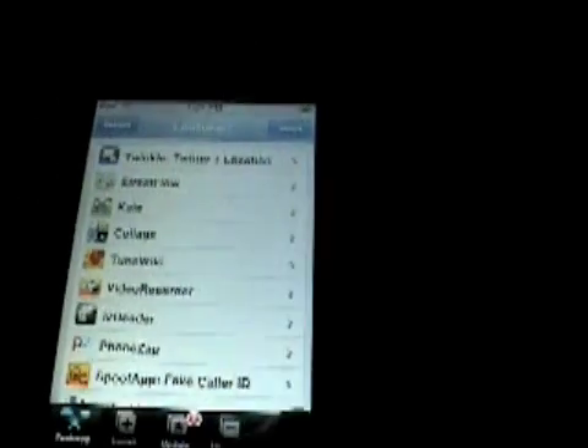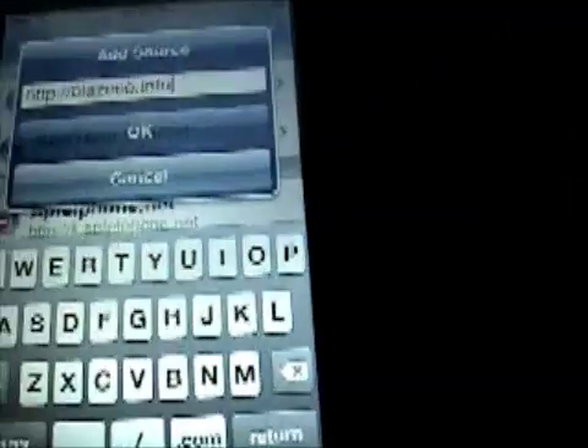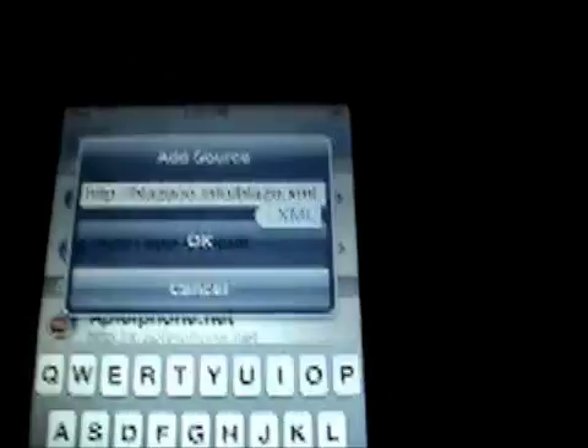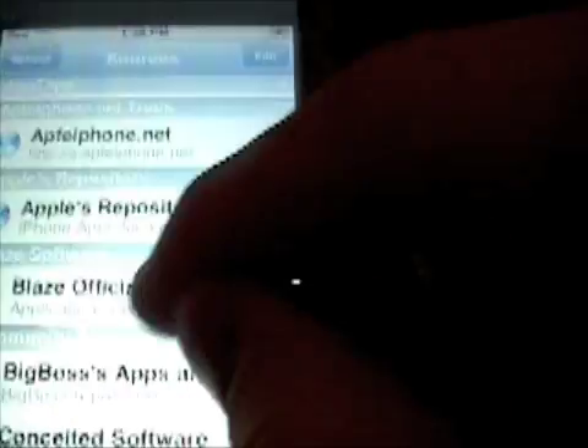First, go to Installer. Next you're going to want to add a source. Go to Edit, Add, and you're going to want to type in Blazco.info/Blaz/.xml. I'll have this in the sidebar. I already added it so I'm not going to add it again — just add it and it'll refresh your sources, and then this is what it should look like.